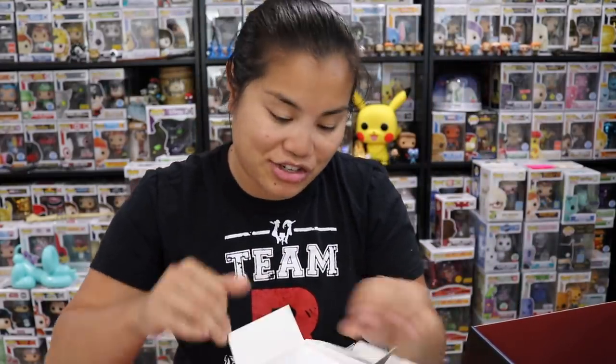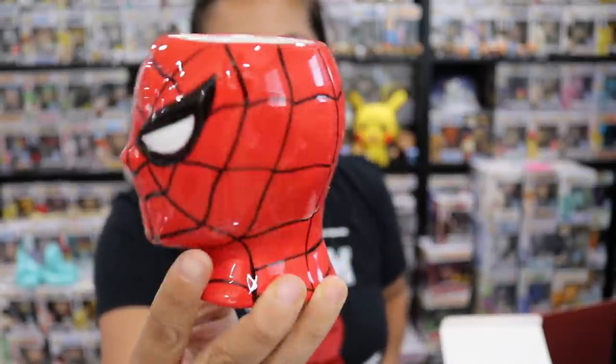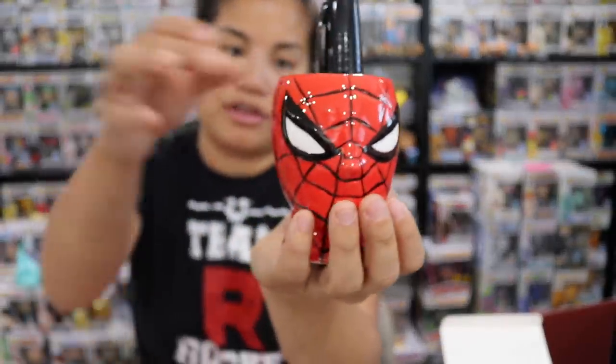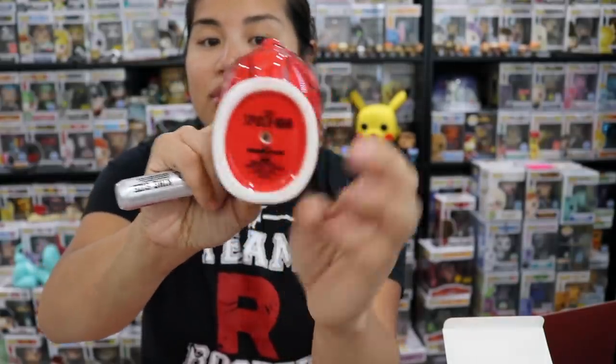The last thing we have is our mystery item. I said it was a figure, but I changed my mind because it's actually a planter. Culturefly is known to give a lot of planters — a lot of my sub boxes, we always get planters. But this is cool — this is a Spidey planter of his head. You don't have to use this as a planter; you could definitely use it as a pencil cup on your desk. There is a drain hole. We do have a couple little sprouting plants, although this might be a little bit too small for that.